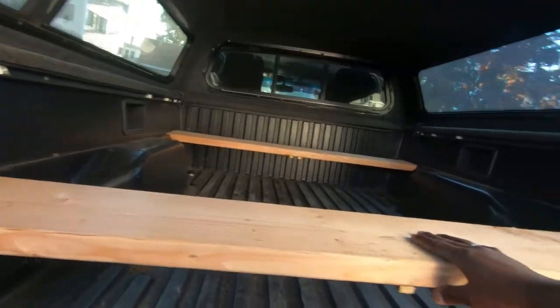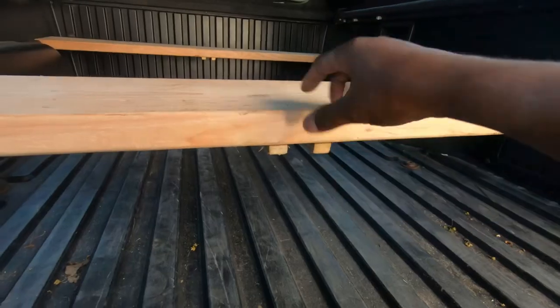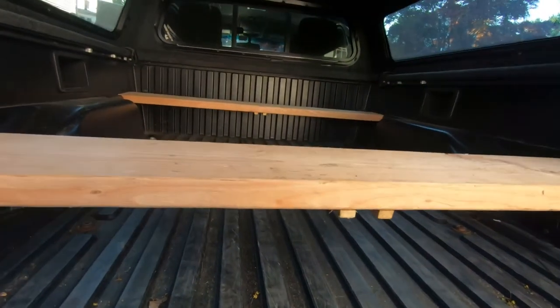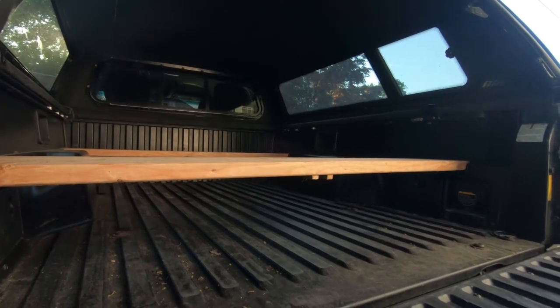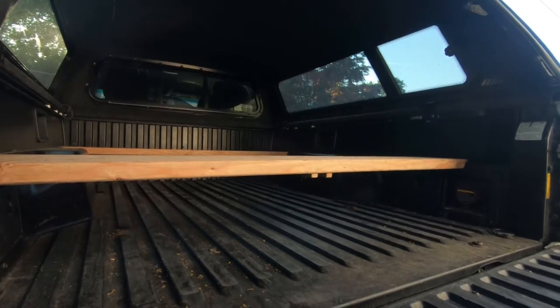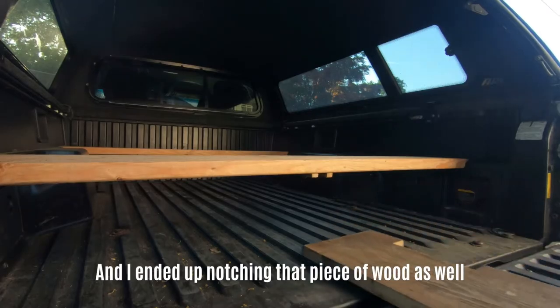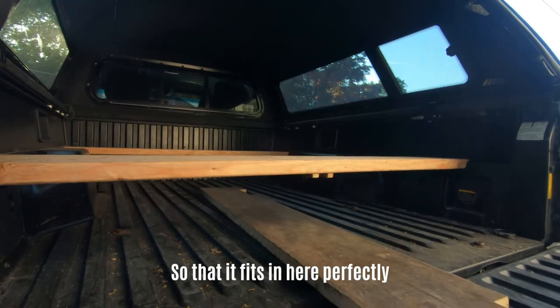These little tabs are for something additional that I added that you don't have to add — that's just me and my organization, I'll show you what that is later on. Those notches are for this piece of wood that I actually got for free. I ended up cutting that piece of wood as well so that it fits in here perfectly, and you'll see how.